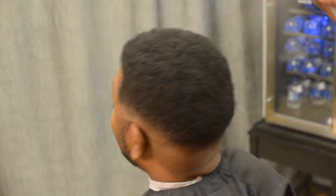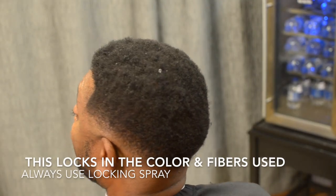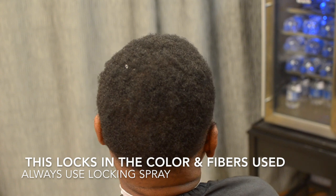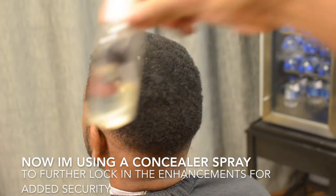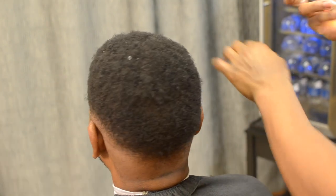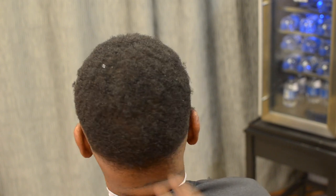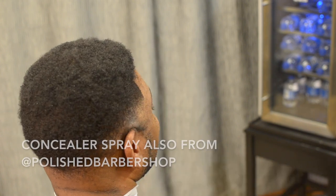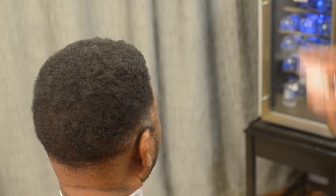Begin to apply a lock-in spray — this is similar to a spritz. This is another product from G14, but I'm just trying to lock in that hair color and those hair fibers applied to the scalp. Then I top that off with some concealer spray to secure everything in once again, and these both are products from Polished Barbershop.